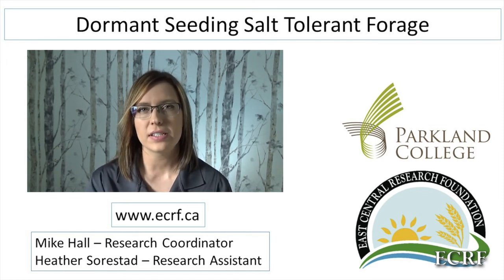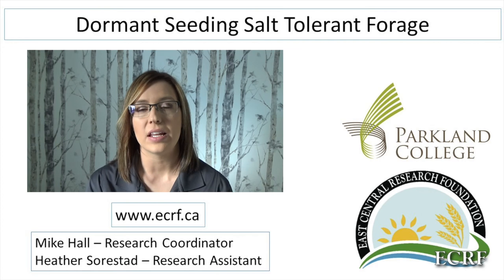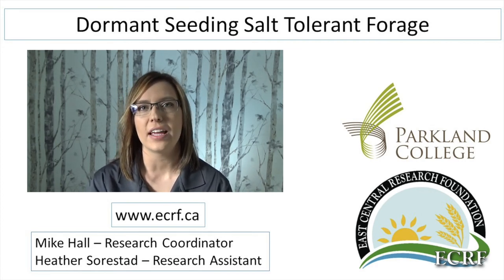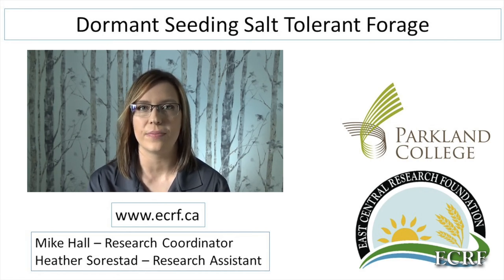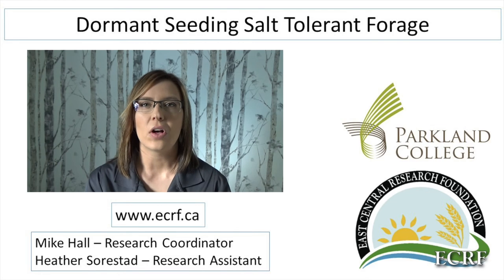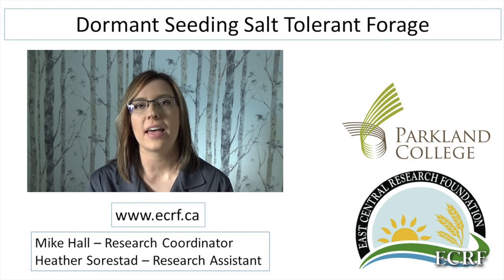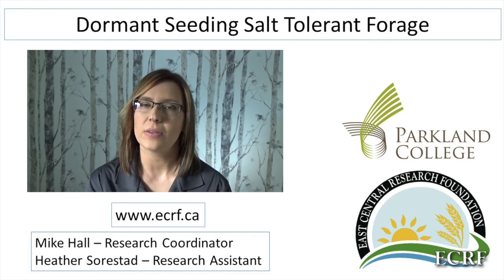It can be difficult to seed these areas in spring due to excess moisture and the time constraints, as producers are busy seeding their cash crops. However, what about dormant seeding some forages in late fall when soil temperatures are cold enough to prevent seed germination? In late fall you are more likely to support your equipment, and come the following spring the seed will be in the ground taking advantage of the early season moisture, which may also dilute the salinity enough to get the seeds to germinate.